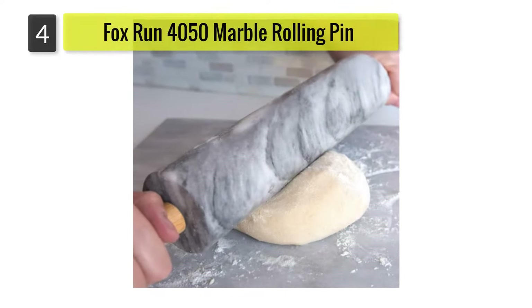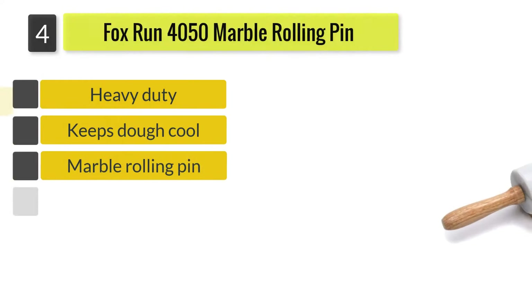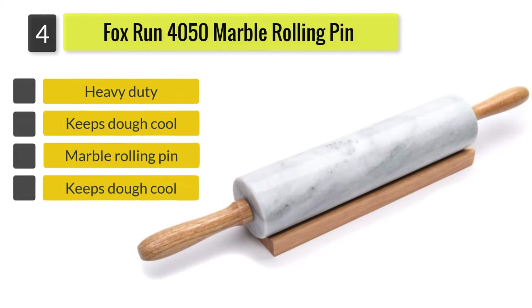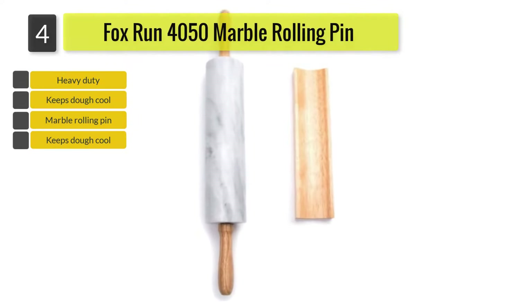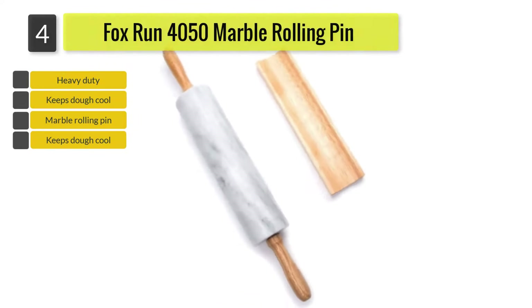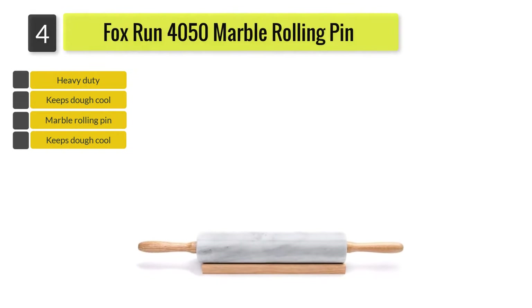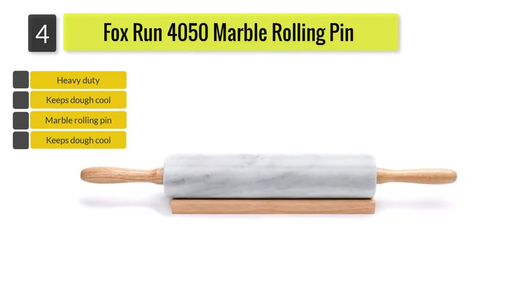Number four: the Fox Run 4050 Marble Rolling Pin and base. It has a 10-inch barrel with wooden handles on each side, and contains nylon ball bearings for easy movement. Its base is wooden for easy countertop storage. As a marble pin, it does not absorb any moisture or odor from food, and it will keep dough cooler when rolling.